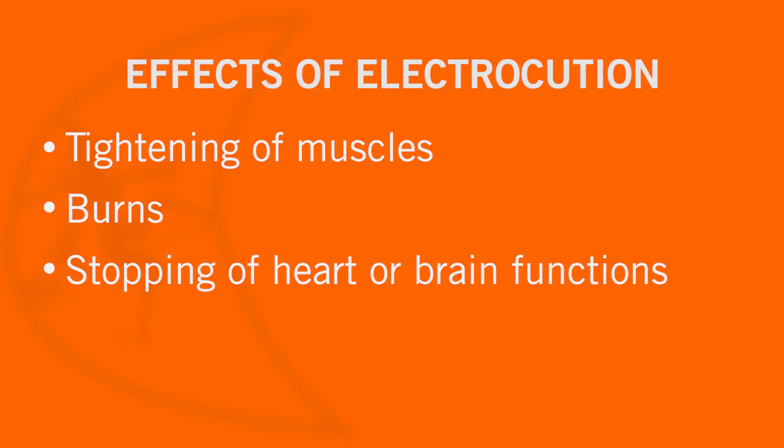Electrocution can have serious effects on the human body such as tightening of muscles, intense heat causing physical burns usually at the point of entry and exit on the body, or even stopping the heart or brain functions.